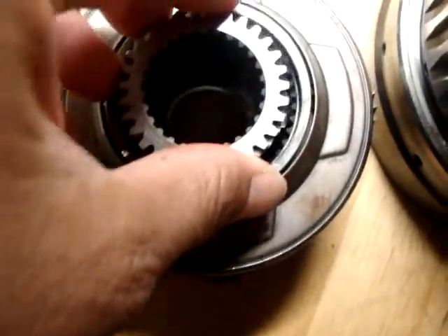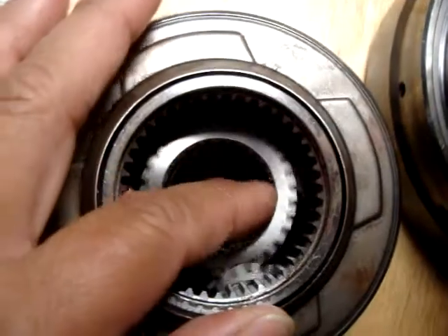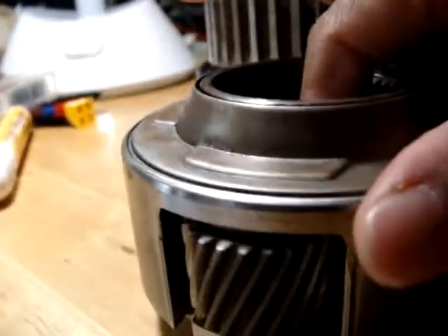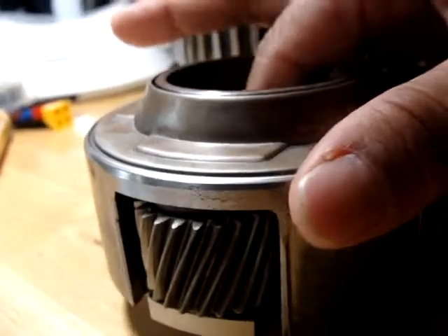This goes inside here, so let's see how this all fits together. Now that goes in there, and you can see that they're moving. You can look at it from this side. Okay, and then here it is — I'm going to set it in here.